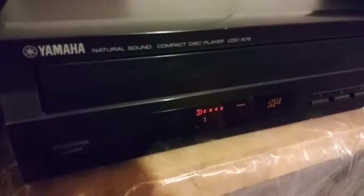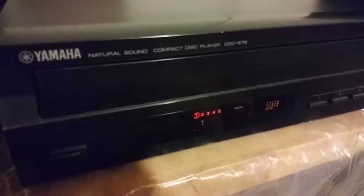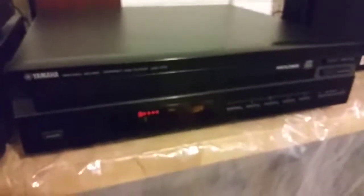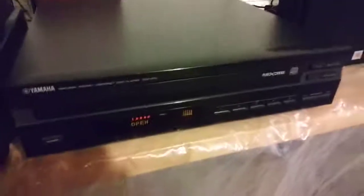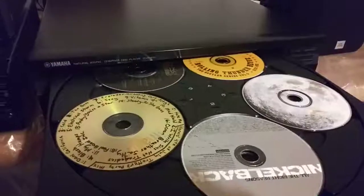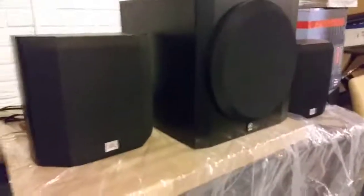Hi, this is a demonstration for the Yamaha Natural Sound Compact Disc player CDC-575. This is a five disc unit. I'll show you — I've loaded it with five CDs. Got it hooked up through the Sony amplifier and a set of speakers.